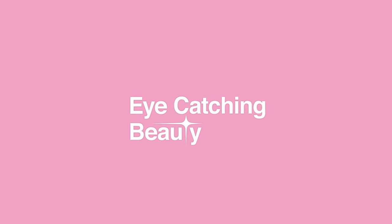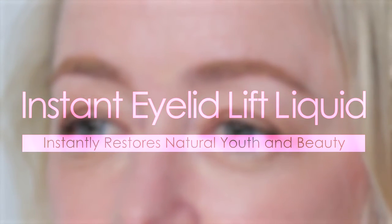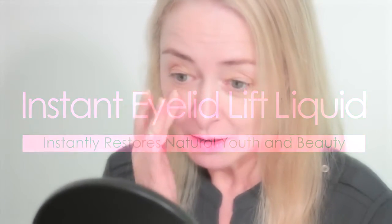Eye Catching Beauty. Instantly restores natural youth and beauty. Instant Eyelid Lift Liquid — apply the clear liquid to your medium thick sagging eyelids and let it dry. Your eyes will look younger.